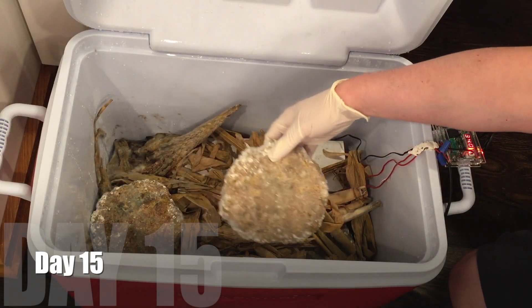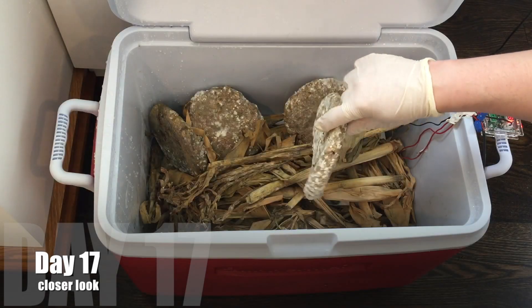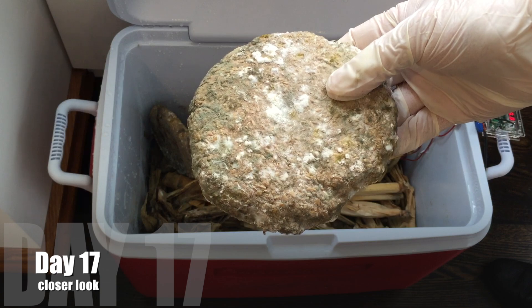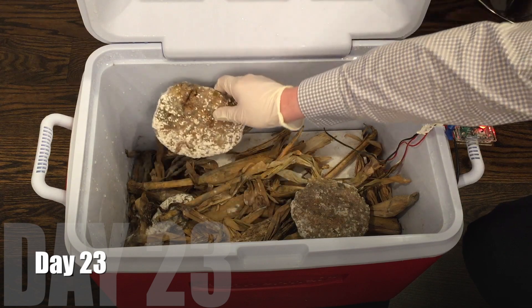Now we're on day 15 — I'm getting more white mold, this is looking better. In fact, the white mold is really thick in spots. On day 17, let's get a closer look — that looks pretty good. I'm continuing to turn it every few days. Then on day 23, some of these are looking really good.